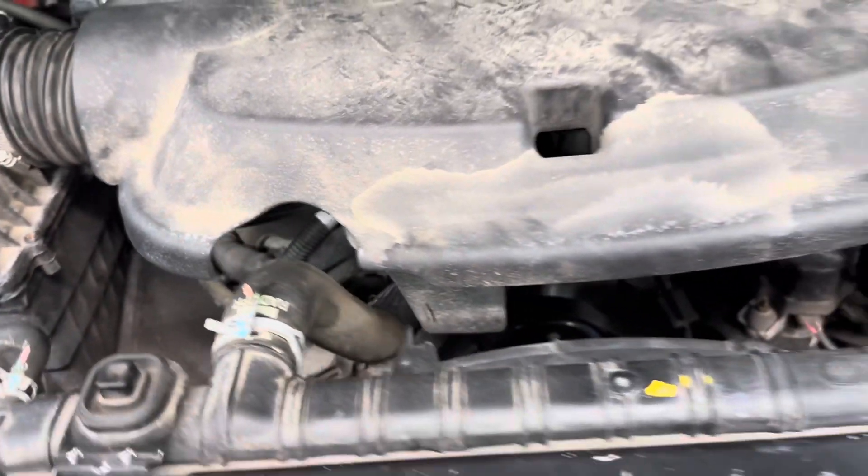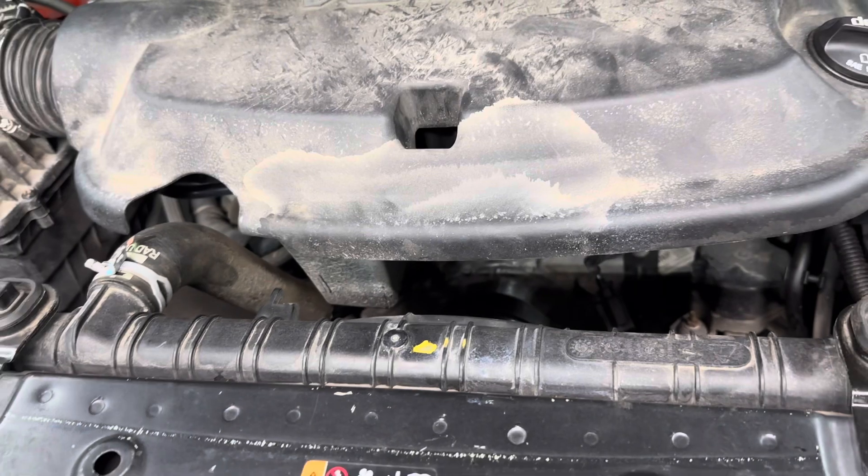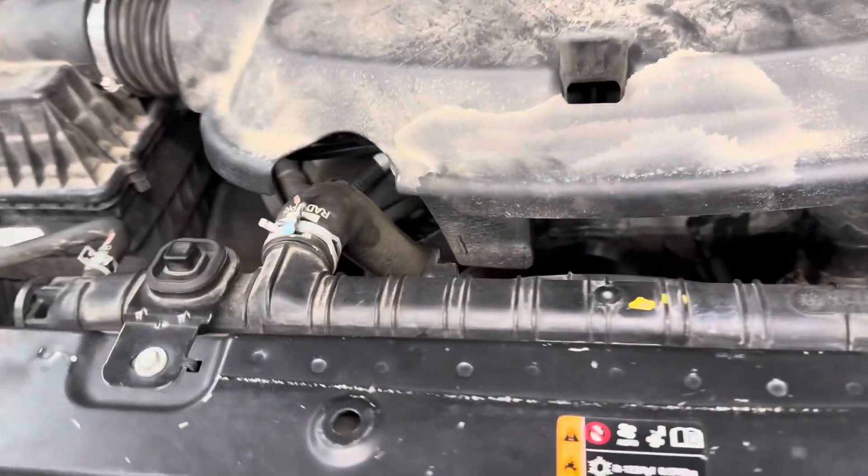And that's how you do your serpentine belt. Hopefully I helped you out — and hopefully you can help me out by subscribing. I appreciate it, thank you.